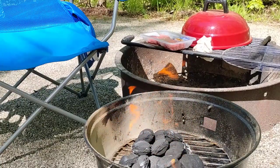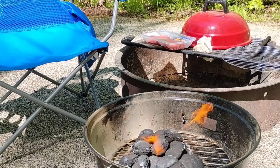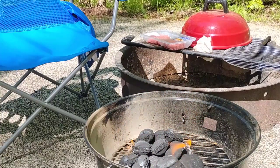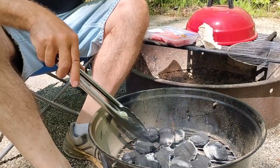It'll take a few minutes — you can see the edges are starting to whiten up, but they've all got to get to that point. The flame is going to kind of die down a bit and burn up all that fuel that's in there, which you don't really want anyway because it adds flavor to the meat that you don't want. Just let it go and we'll be back when it's ready.